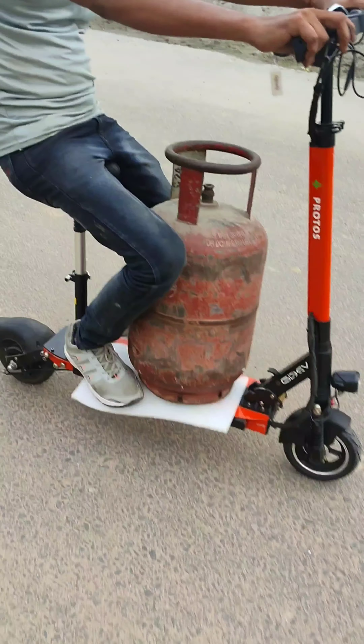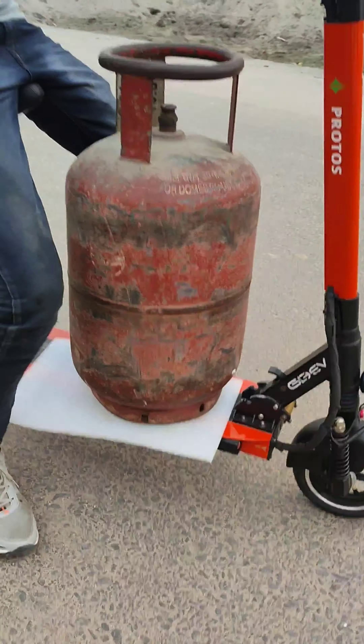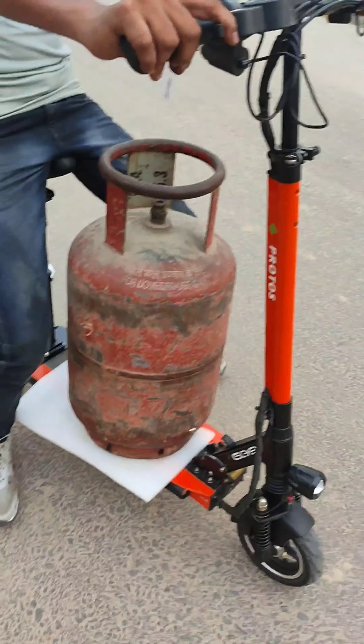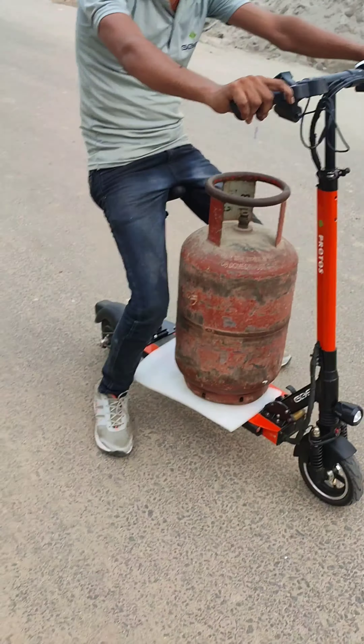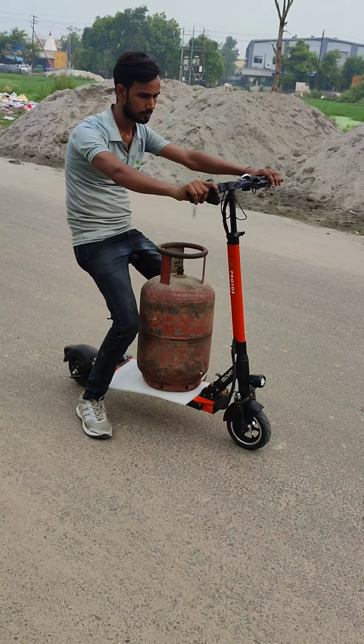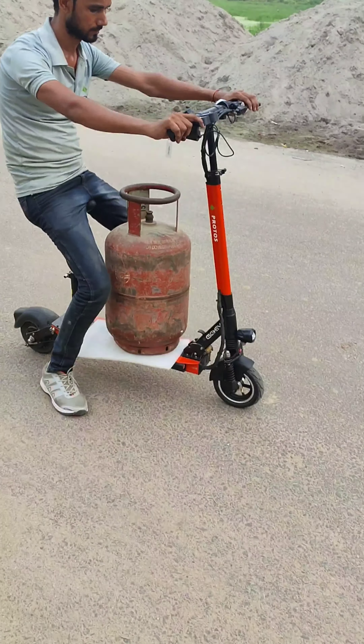You can see there is a lot of space — the deck is quite long, so you can accommodate a lot of stuff on it. This is the Protos and this is the Protos VMX. Both are quite practical. This was just a video to showcase the capabilities. Thanks for watching.